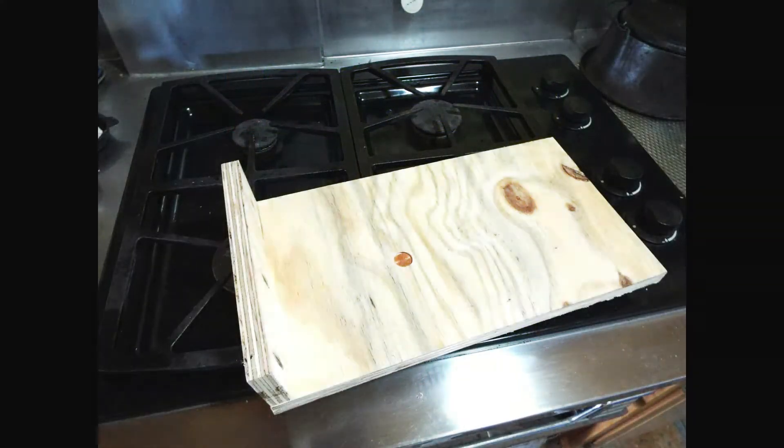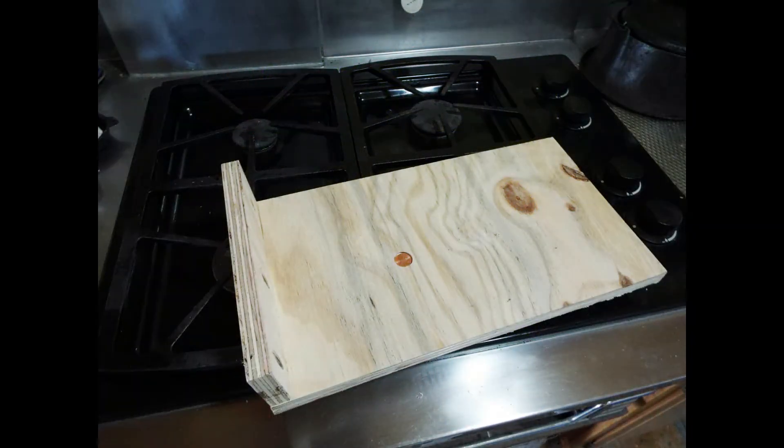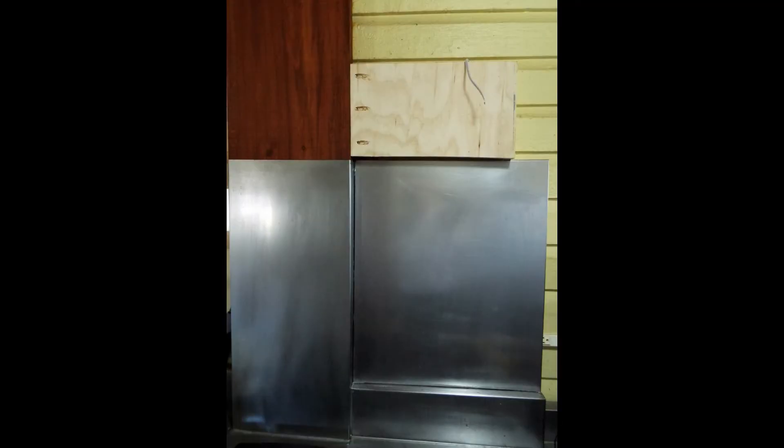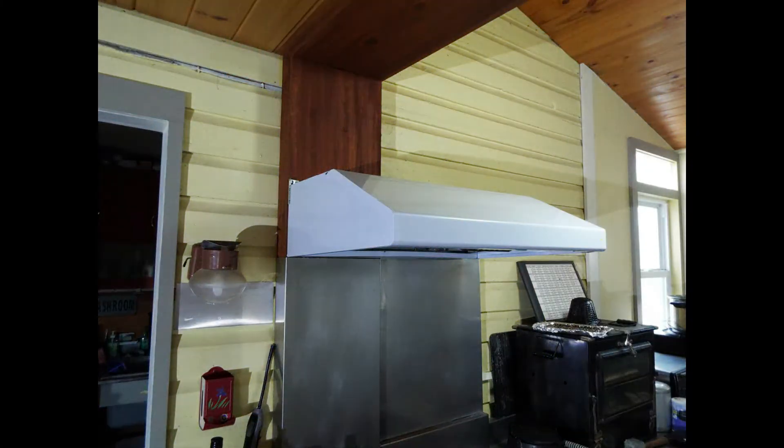Then we made a little L-bracket out of three-quarter inch plywood and pocket-screwed it together. If you look real close, you'll see our signature penny that was inset into the wood, like we've done on many other walls. That was pocket-screwed to the beam on the left and also to the wall, so that we now had a completely flat surface to put up our range hood. We had to do this because where we put our cooktop was right where that beam protruded, so to make it flat we had to add that little piece.